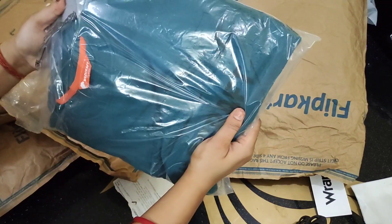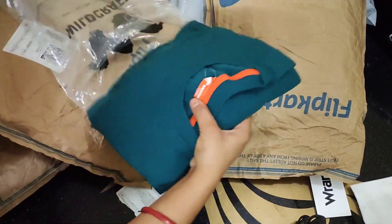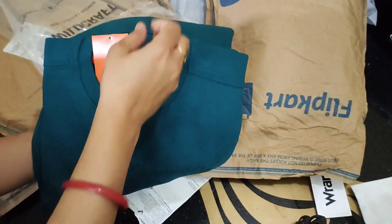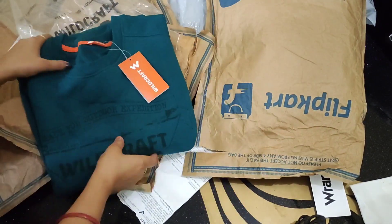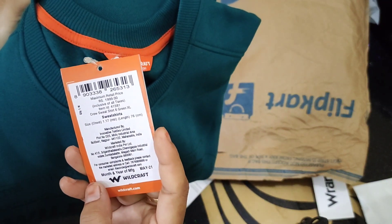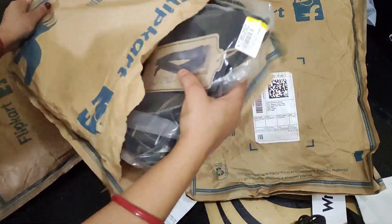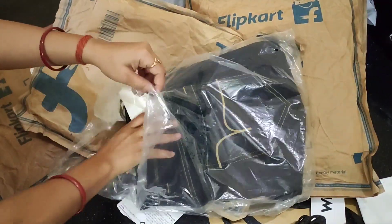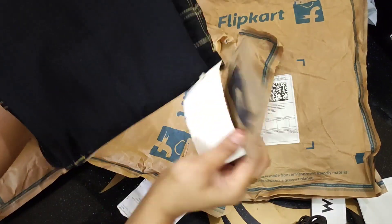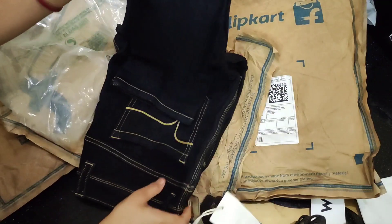The next item is a sweatshirt — it is a very good color for daily wear and it is also at a very good price. This is a denim and there is an applying machine — its color and design is very good.